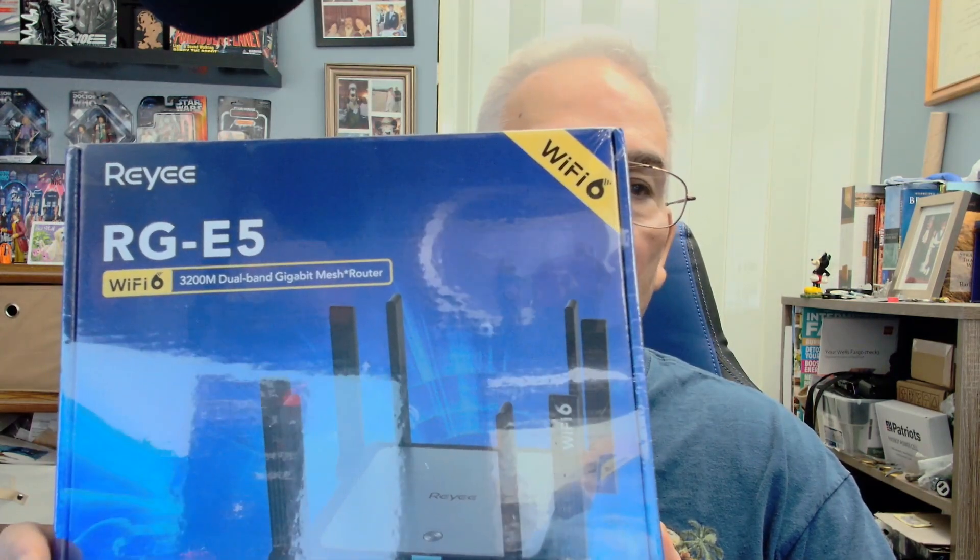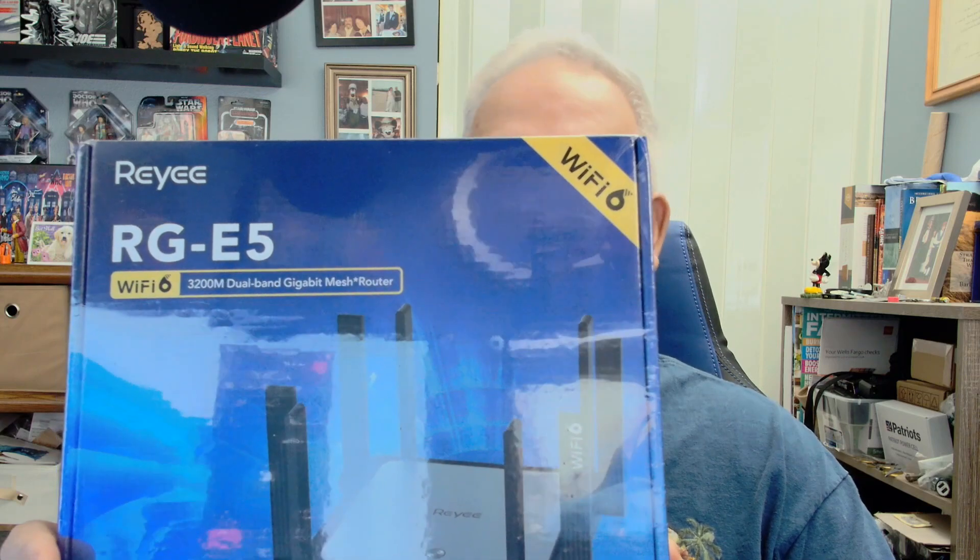I'm Bob Casey and we're going to be talking about Wi-Fi and Wi-Fi routers. I've had Spectrum for a year now but their Wi-Fi keeps dropping out. I've had them over several times and I'm renting the router, and I've got to the point where I've just had enough. So today I'm going to replace their Wi-Fi router with this — the Rene RGE5. It's supposed to be Wi-Fi 6 compatible, and I'm going to stop paying for their advanced Wi-Fi service. Stay tuned and we'll go through it step by step.